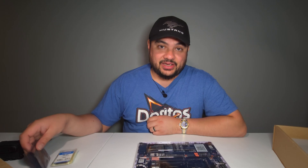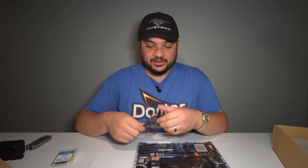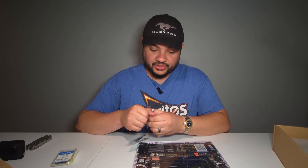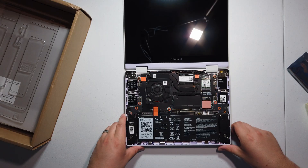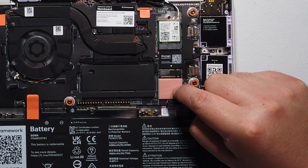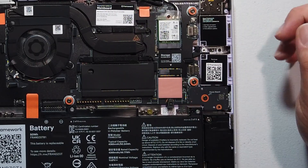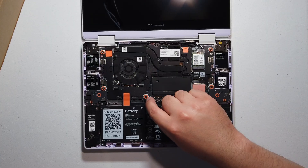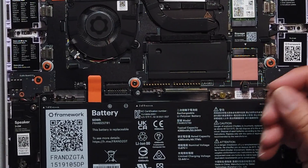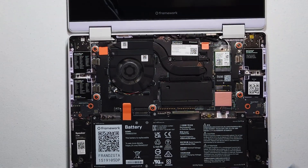I had an extra 512 gig 2230 drive lying around. This is going to need a 2230, by the way — the storage slot doesn't have room for a 2280. They probably could have made it work but decided not to. The input cover has also changed: instead of a big ribbon, you've got just pogo pins here, which is kind of cool.